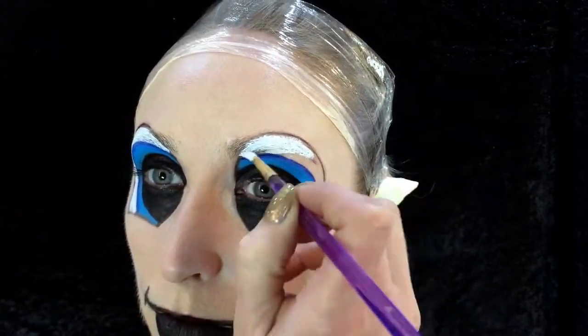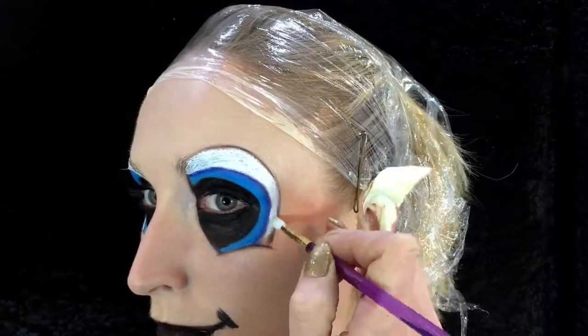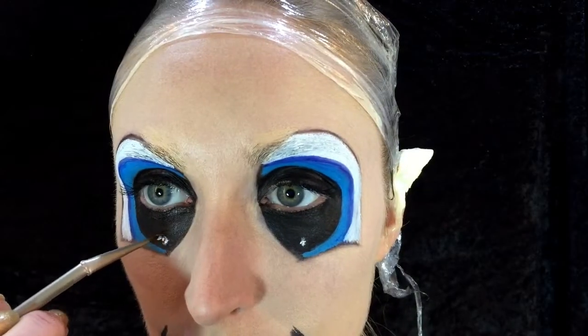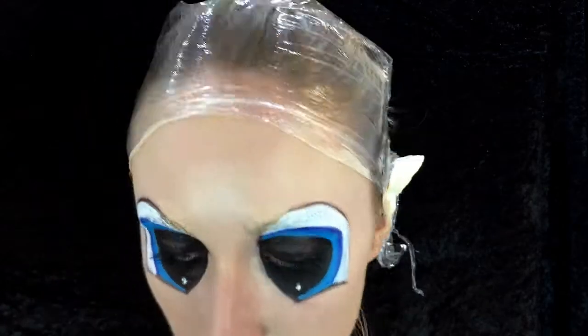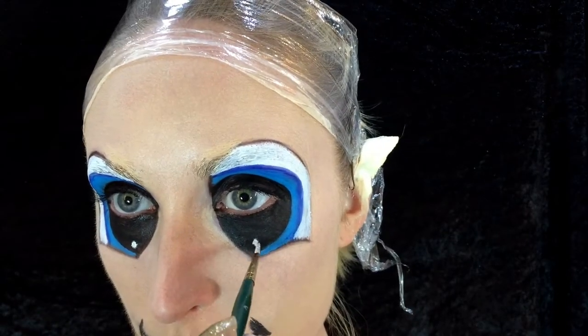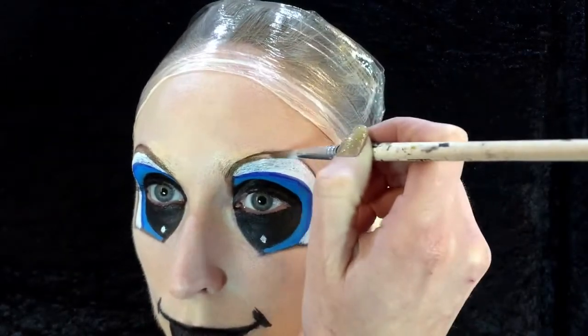Using my white again from my aqua colour palette from PreciousValpMakeup.com, going back in with the water to make it a good consistency for quite an opaque look. Using the tip of the brush with that white paint, just do little small circular movements to create little dots — it's almost like the reflection on the iris itself.